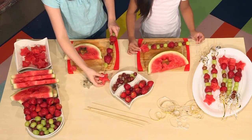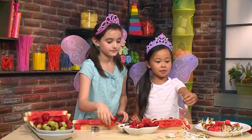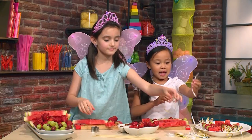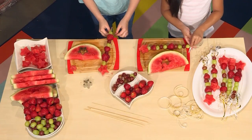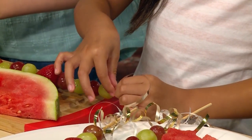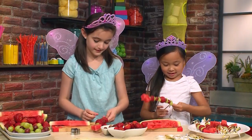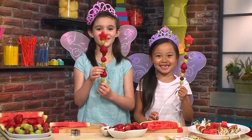Add it on top. Now it's time for the ribbon. Take a few cut-up pieces of ribbon and then just tie it to the bottom of your stick. And that's your fairy fruit wand.